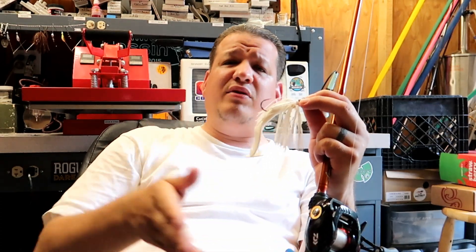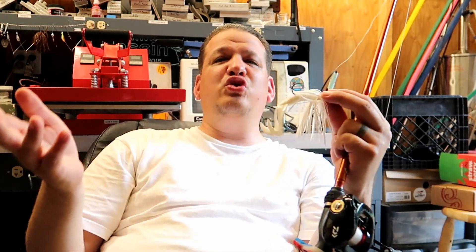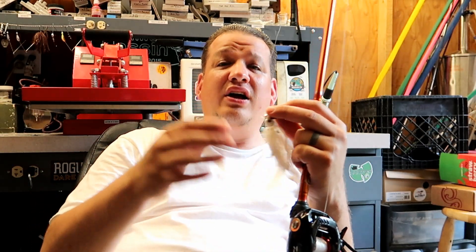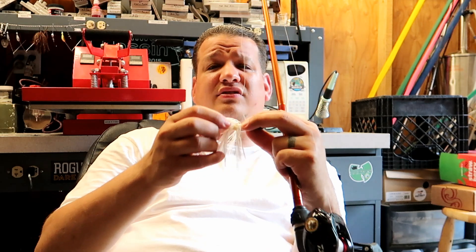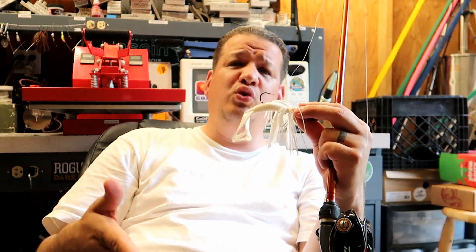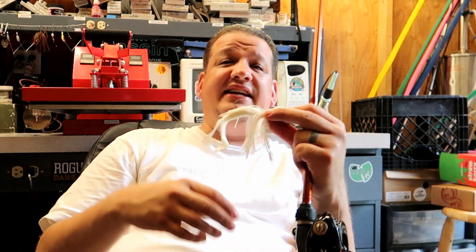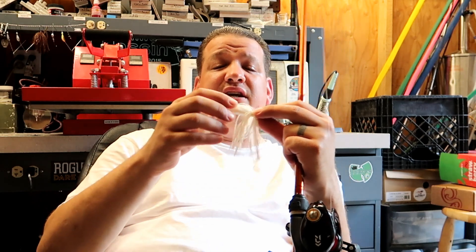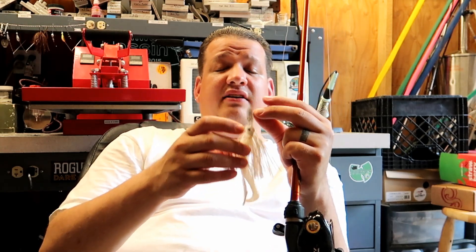I have a buddy who fishes spinnerbaits a lot and had no confidence in chatterbaits. I told him wherever you fish a spinnerbait you can fish a chatterbait, and I gave him a couple. About two days later he calls me and says, 'You know what, you're right — chatterbaits are awesome.' He gained so much confidence just by fishing it like a spinnerbait. Now he's a firm believer. I'm not saying the chatterbait is better than a spinnerbait — I personally have a little more confidence in the chatterbait, but I also throw the heck out of spinnerbaits.